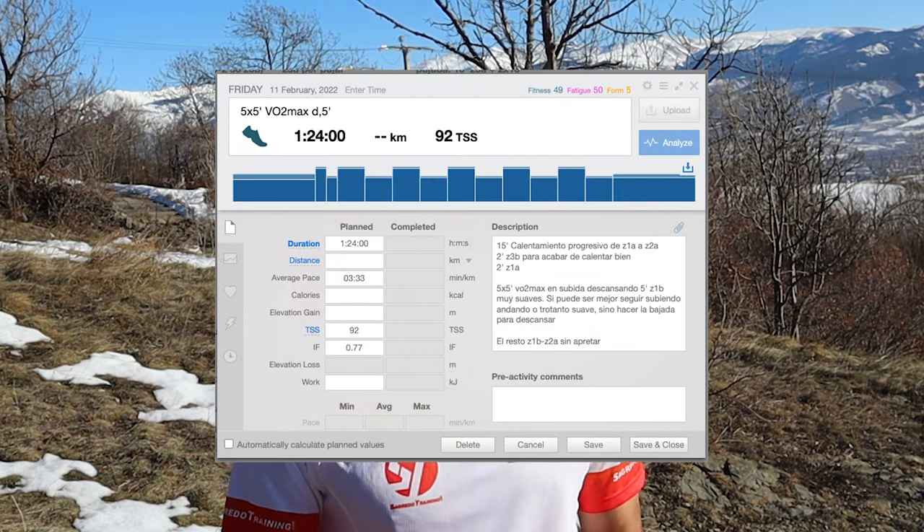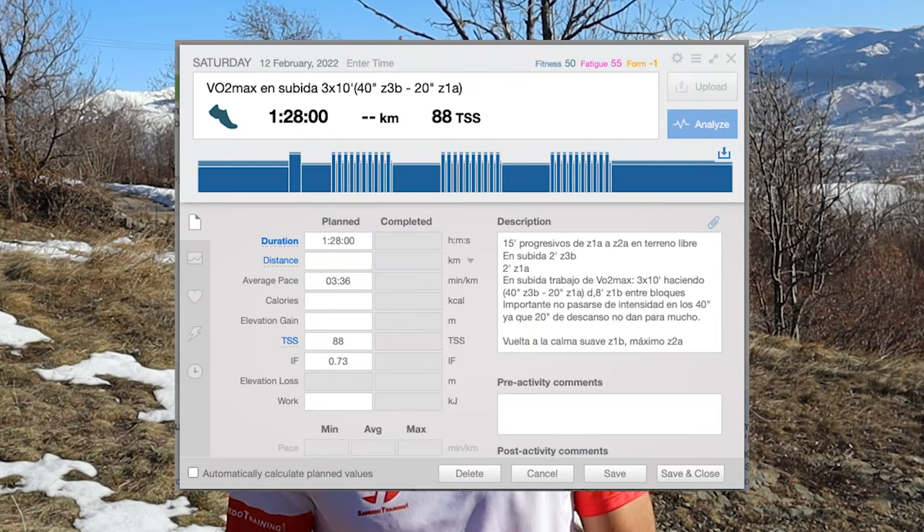Then we have VO2 Max work, which apart from improving our maximum oxygen consumption — very important in a sport like trail running — also helps us improve tolerance to suffering and perception of effort, which will help us greatly in competition. A typical VO2 Max session could be 5 times 5 minutes, resting 5 minutes, or 3 series of 10 minutes alternating 40 seconds at VO2 Max and 20 seconds of rest. An important thing for VO2 Max work is that the rest should have a 1:1 ratio to recover well and perform the next series at the required intensity. For example, if you do a 5-minute series, rest 5 minutes; if you do a 4-minute series, rest 4 minutes.